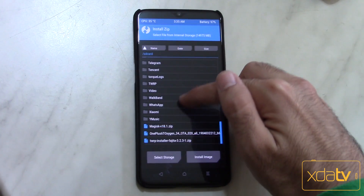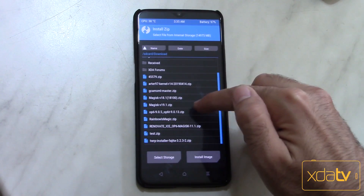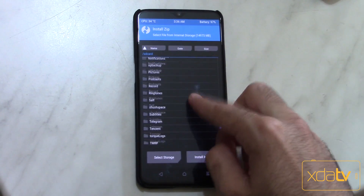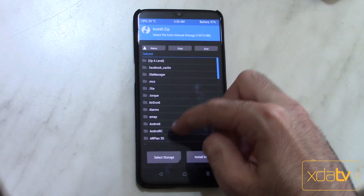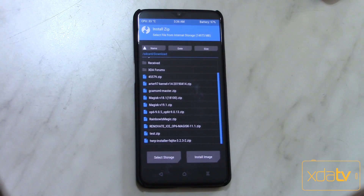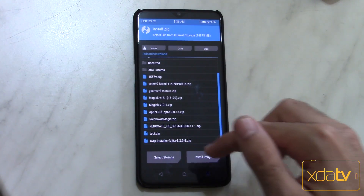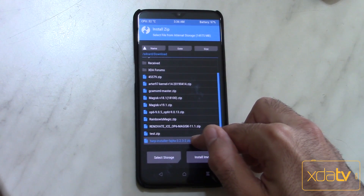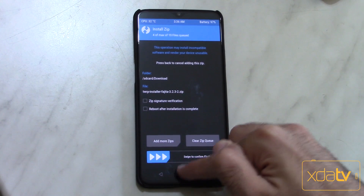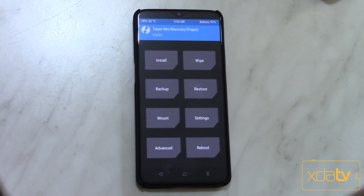Then add more zip and flash the latest Magisk — in my case it's 19.1. Then add more zip again and choose the latest Renovate Ice — in my case it's a test version. Also don't forget to reinstall TWRP, because we've flashed the latest OxygenOS ROM so we need to flash the TWRP installer zip as well to maintain TWRP on our phone. After that, confirm the flash and you'll have the latest OxygenOS ROM, the latest TWRP, the latest Magisk root, and the cool mods from Renovate Ice.